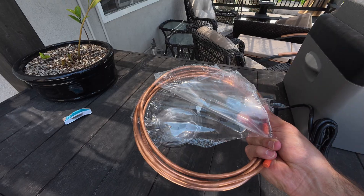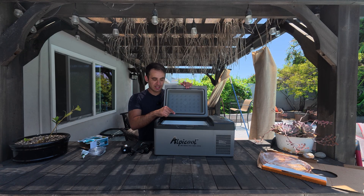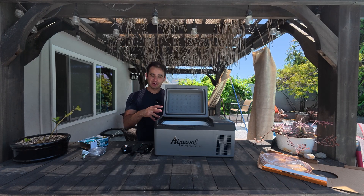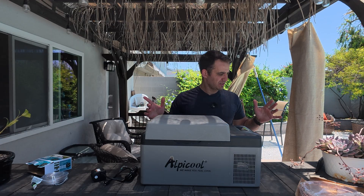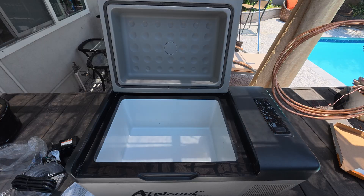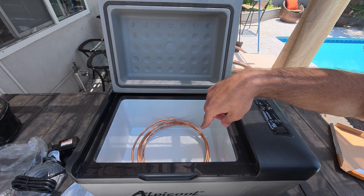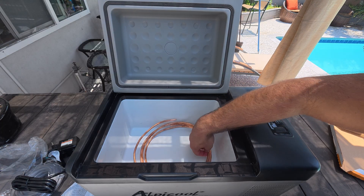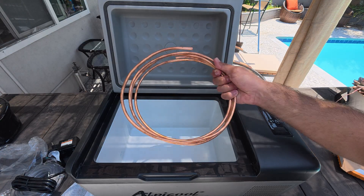That's where the copper pipe comes in. I'm going to fill the fridge up with water and run the copper pipe within it to use it like a heat sink — pumping the ice bath water into the copper tubing sitting inside the refrigerator, and hopefully that'll be cold enough to cool it down and send it back into the ice plunge. The first thing I want to do is figure out how to orient the copper tubing inside the refrigerator. I could leave it coiled up, but I think we'll get better heat transfer if I separate the coil and run it back and forth to space out the tubing.